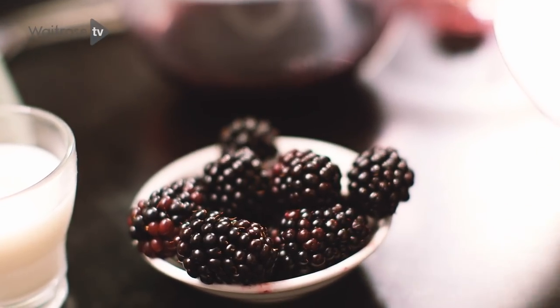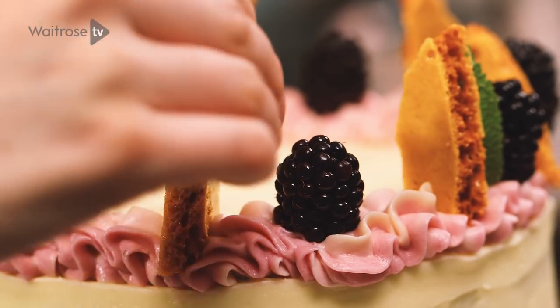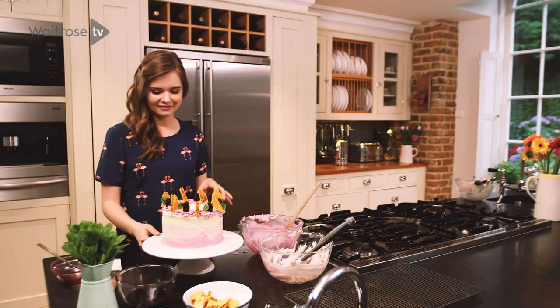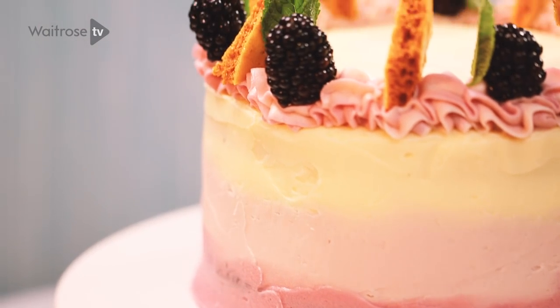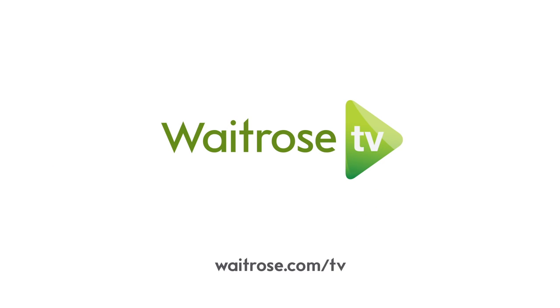Place a blackberry in between each piece of honeycomb, then add a few mint leaves in between each one to give a nice touch of colour. I think this honeycomb and blackberry ombré cake would be great to serve at a party.